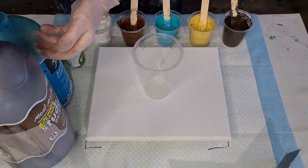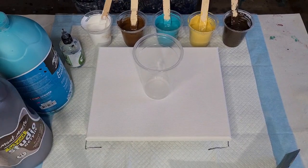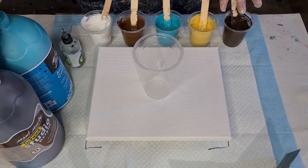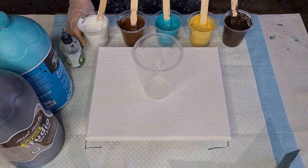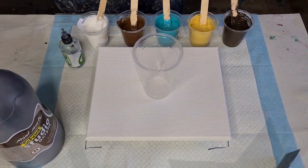So we've got burnt umber by Montmartre, and then a yellow I made myself — it's just yellow with a little bit of brown and some white until I got the shade I wanted. I call it Naples yellow, I tried to match it as close to Naples yellow as I could. This one is just turquoise.